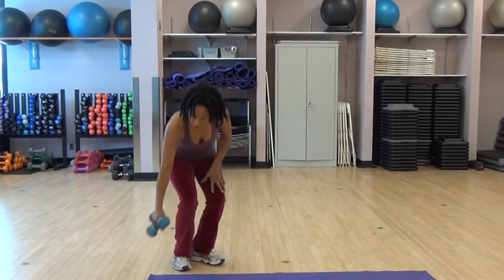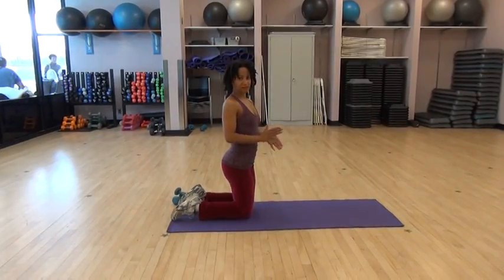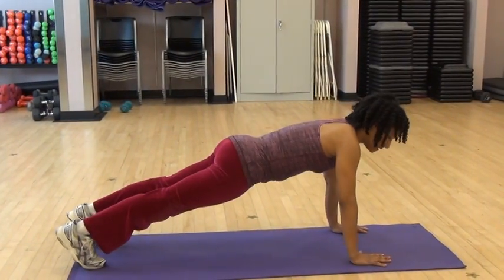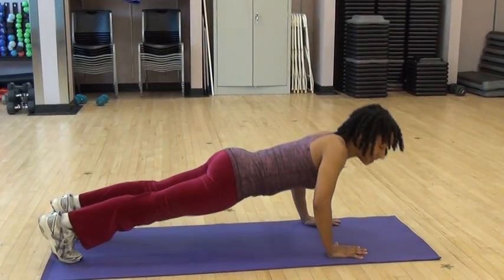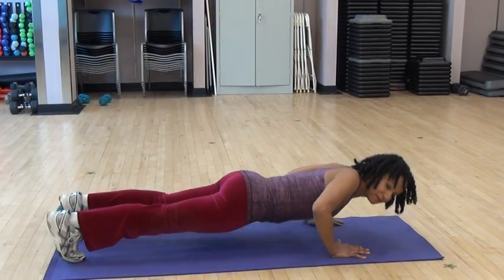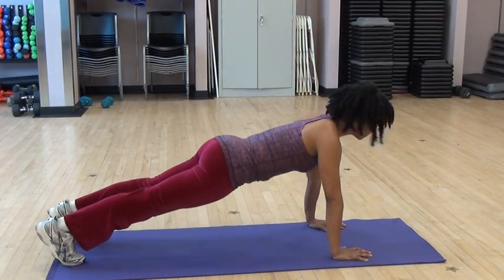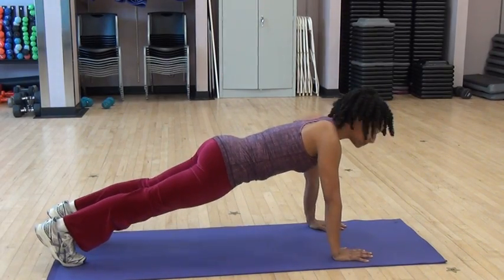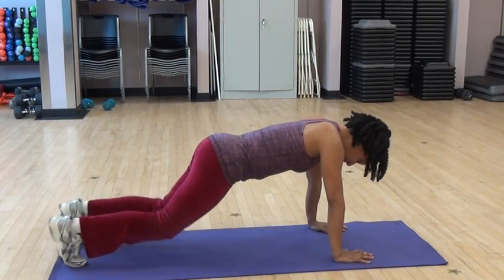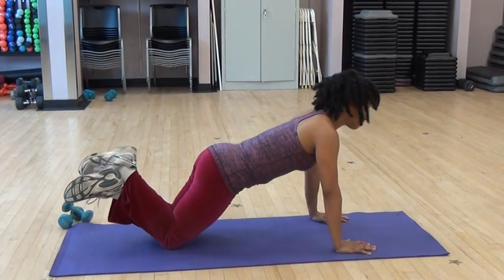Next we're going to take it down to the floor and work on some push-ups. You can do modified or you can do regular military push-ups — the choice is yours. We're going to take it to a plank position and come down, turning the head to the side and back to center. How far down is up to you. Feel free to lower to the knee.